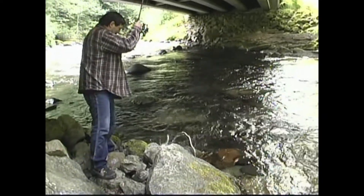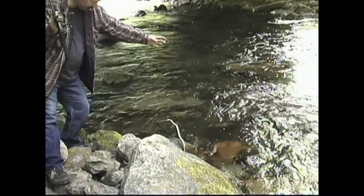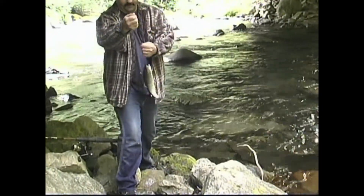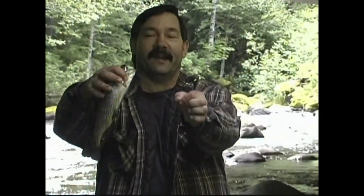Oh, nice one — keeper. That's right, he swallowed it anyway. Whenever I put that power bait on, they swallow it. That's a nice keeper to eat.